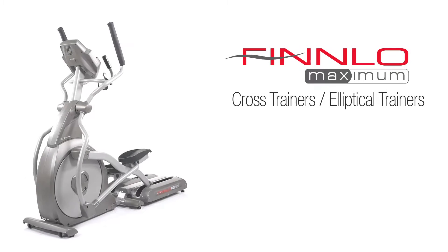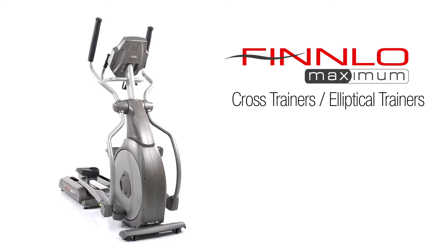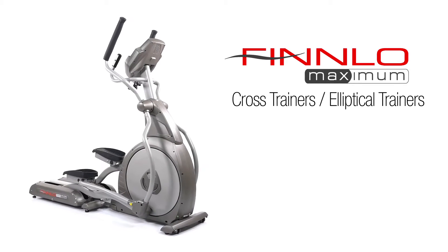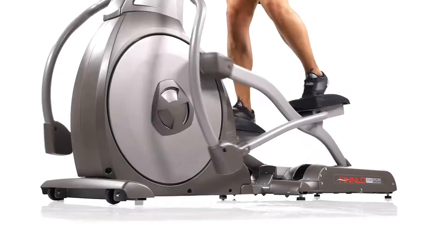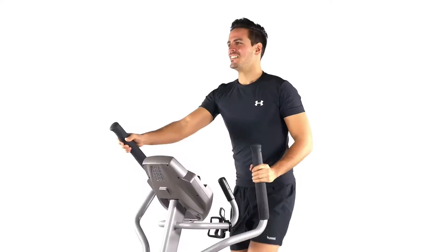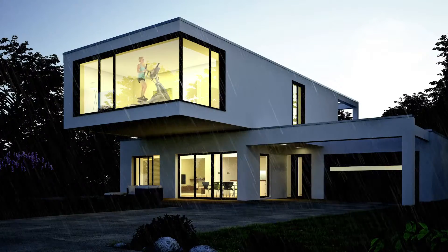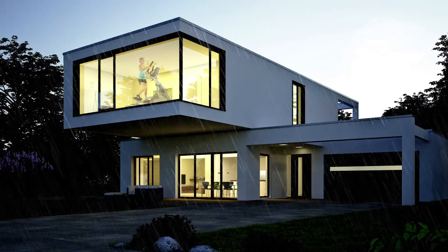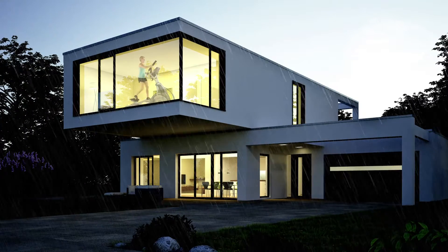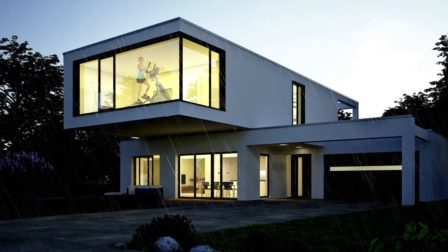Finnlo Maximum elliptical cross trainer — highest workout comfort in gym quality. This is what the premium brand Finnlo Maximum elliptical trainer stands for. Its strong design combines stability and dynamics and ensures an exceptional training experience at the highest fitness level. Elliptical trainers are among the most popular home fitness equipment because they effectively burn many calories, keep you fit in everyday life, and are particularly easy on your joints and ligaments.